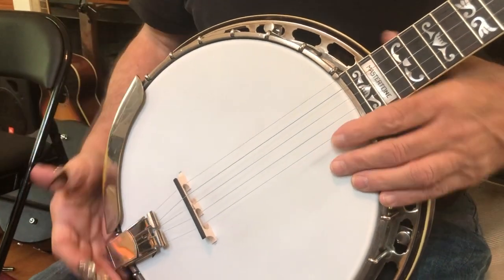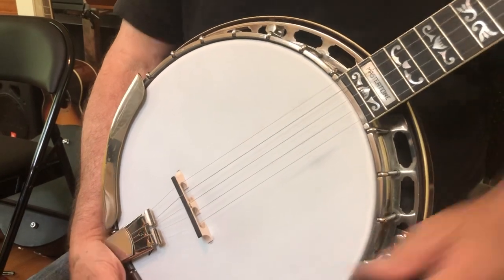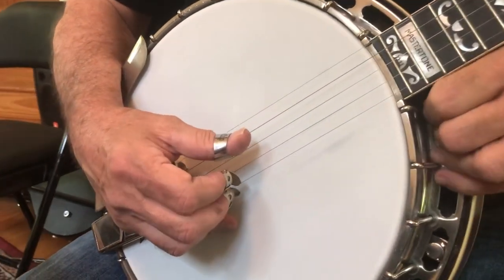Here we have roll number two, which has two measures. The first measure is this: one, two, three, four.